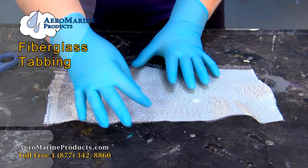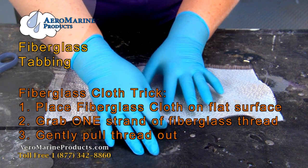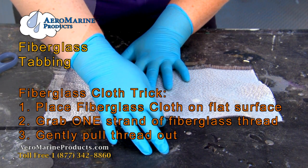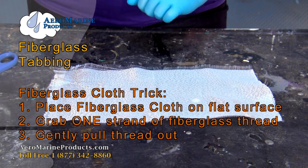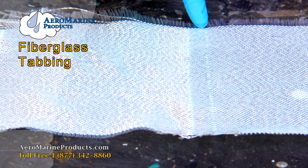This works a lot better if it's on a flat surface. What you can do is separate out the strands. You're going to pull one carefully while keeping the rest of it flat. You're going to lightly apply your hand to the other side and you're going to pull this string. Now we have a straight line that will help us guide our scissors while cutting the fiberglass cloth.